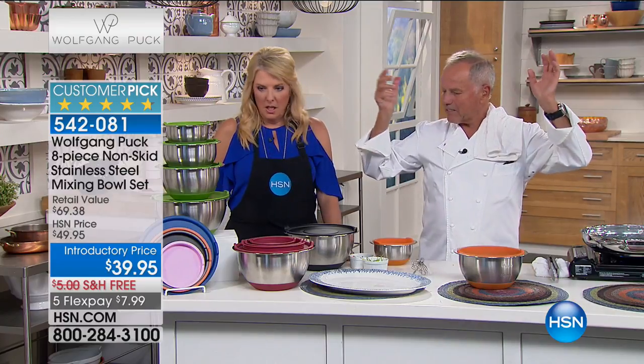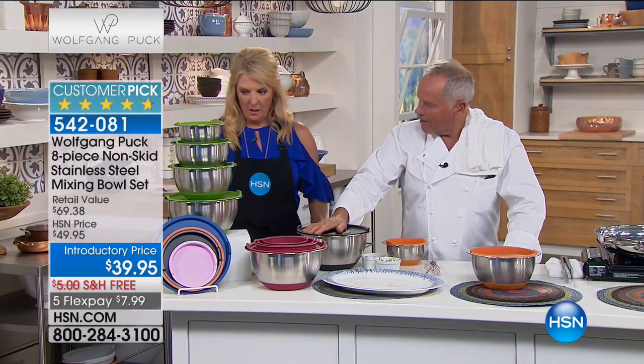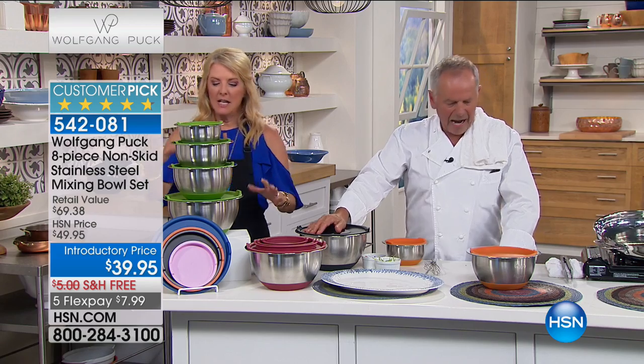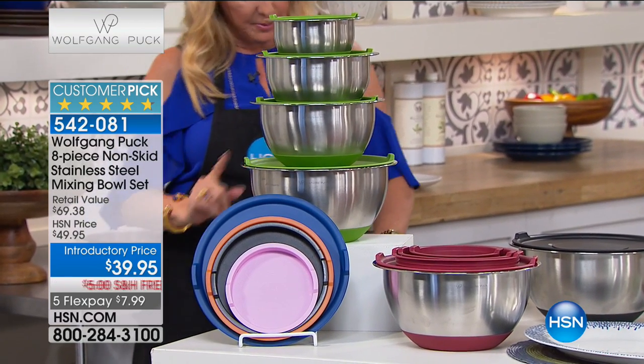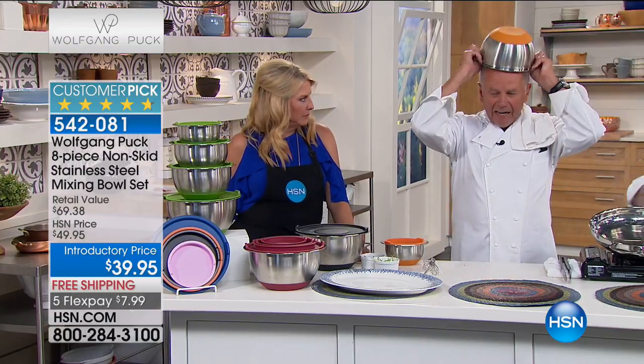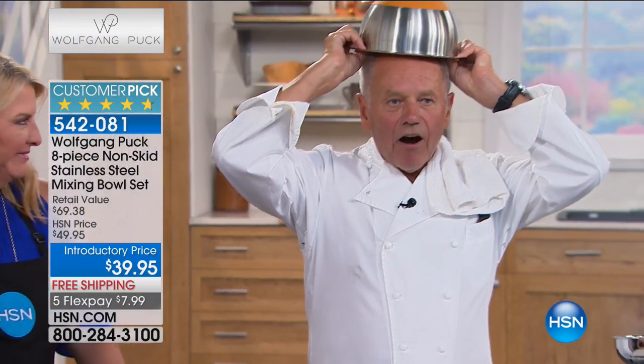How much is our set of bowls? $40 — $40 and five flex and free shipping tonight for the first time. And you get the bowls and the cover — four bowls, the stay-locked cover, which is really brilliant, and silicone bases. And you've got colors tonight: black, blue, green, orange, pink, and red. And you know what is great? It has a hermetically sealed lid on top.